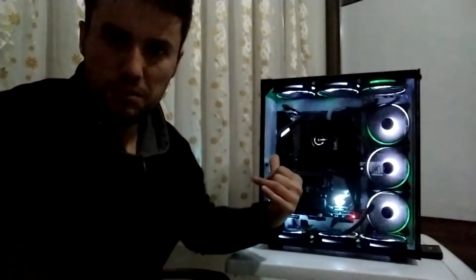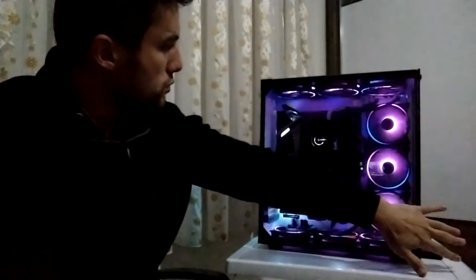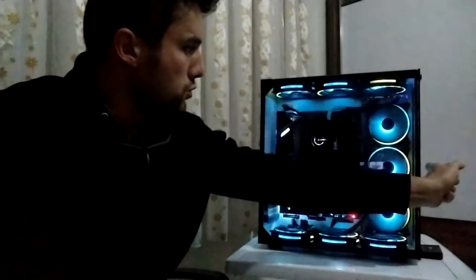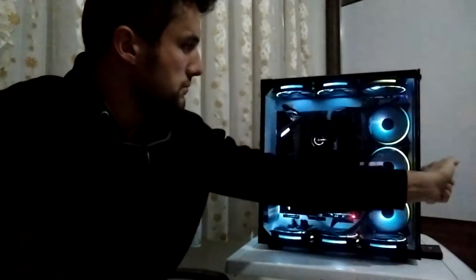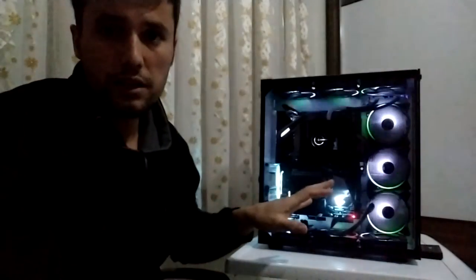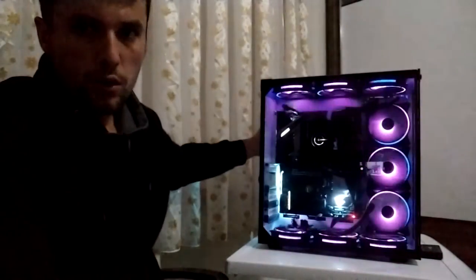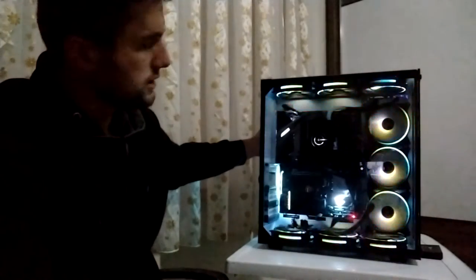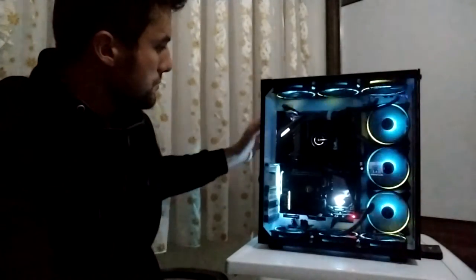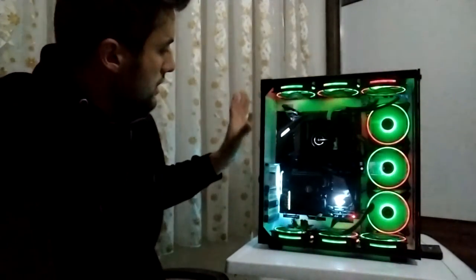Kasanın dıştan görünüşüne bakıldığında önden temperli, yandan temperli camlarla karşılıyorsunuz. Arka tarafta ise metal kapaklı bir yapı var. İki odalıklı bir yapıya sahip bu kasa.